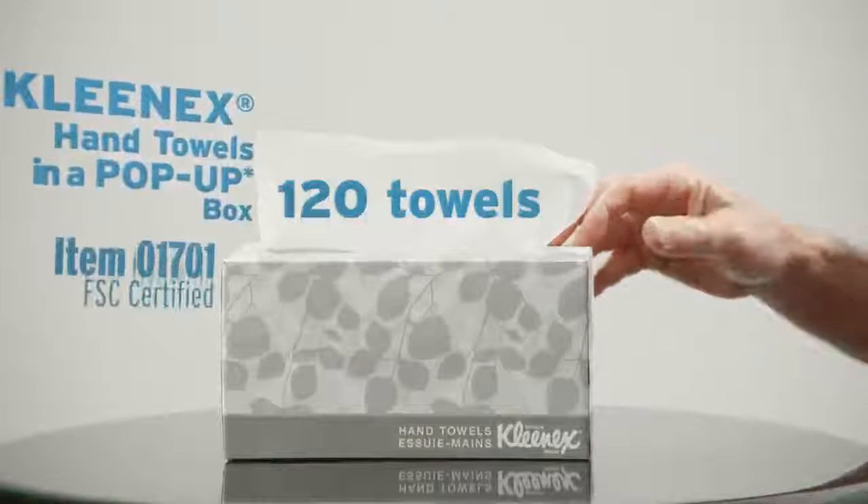Don't you hate seeing a mess of soggy towels on the counter when you wash your hands? Here's a solution: Kleenex hand towels in a pop-up box.